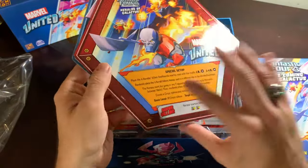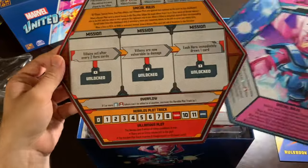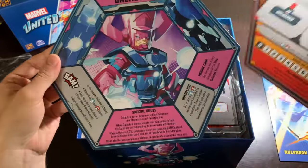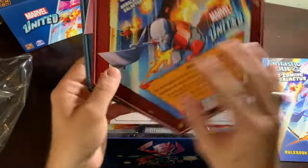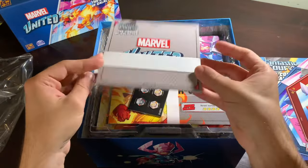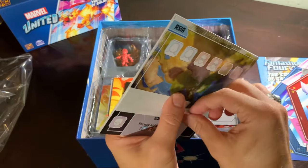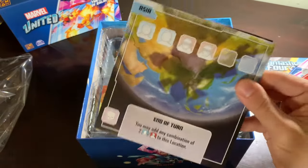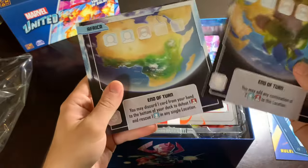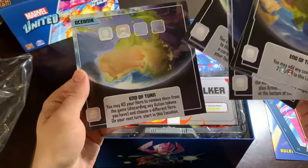Heralds of Galactus and the coming of Galactus — oh, look how beautiful that is. That's just incredible. Here are our locations — one of the coolest location packs I think they've ever given us. Asia, Africa, Europe, South America, North America, Oceania — which apparently kills you.